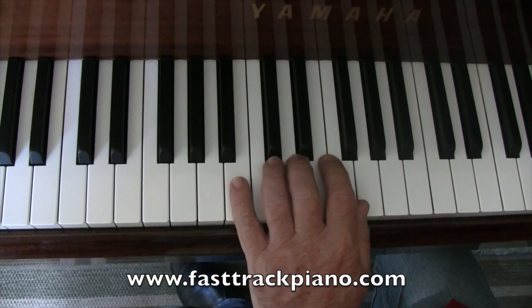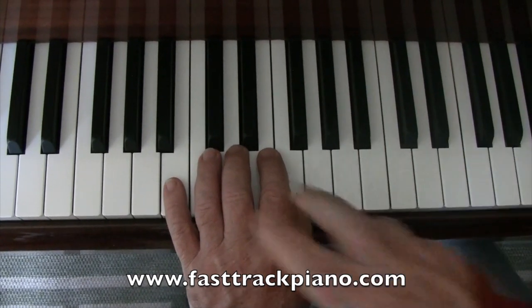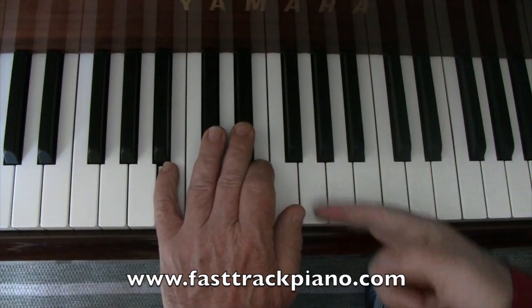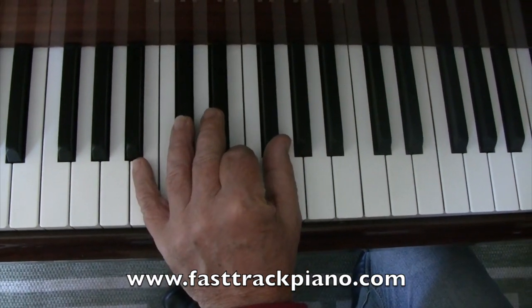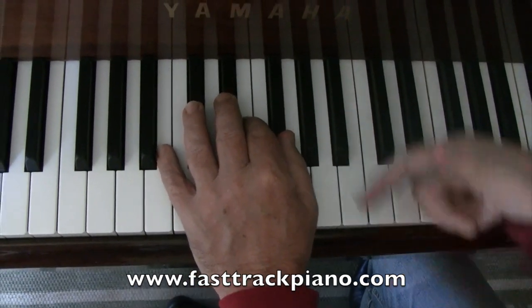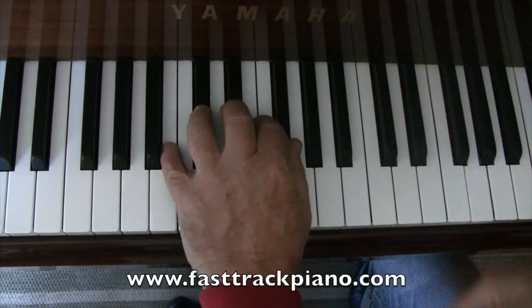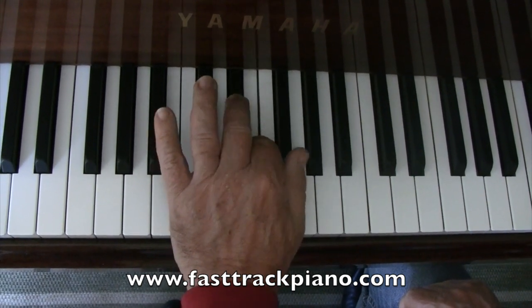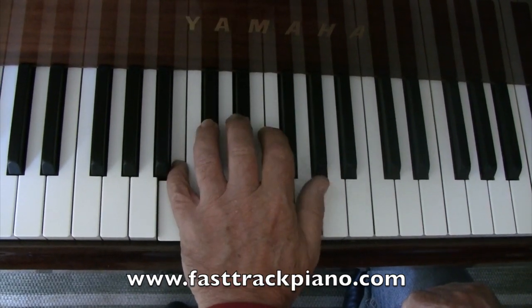And the second last one — we move up one more white note. This time it's pretty tricky. You've got to have these two fingers on black notes. This is on a white note, E, and this has to be on there. Move your hand in. So we've got B, C sharp, D sharp, E, and F sharp. Curve your fingers over. That's a tricky one.